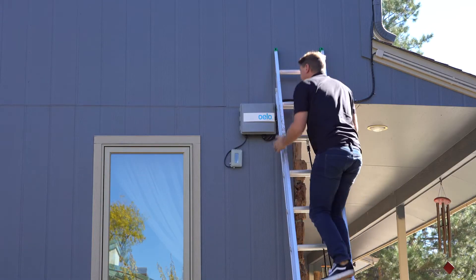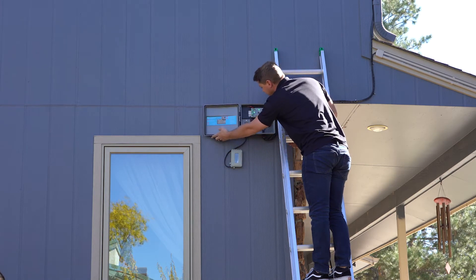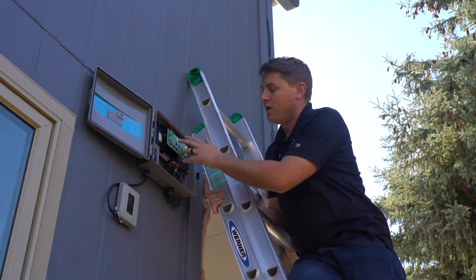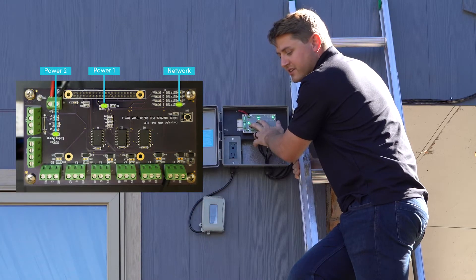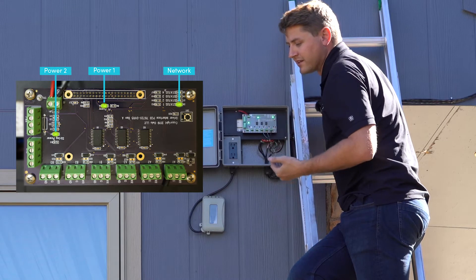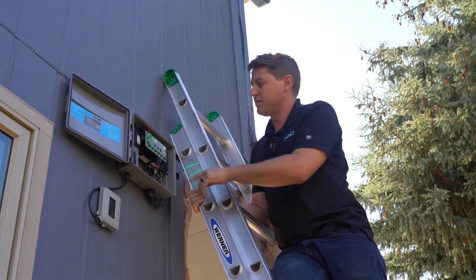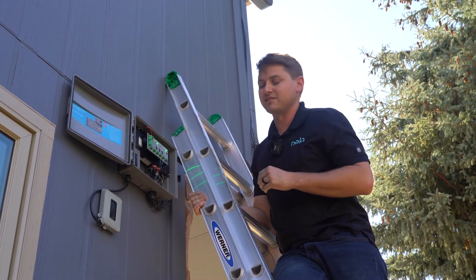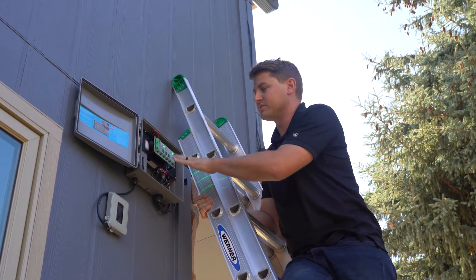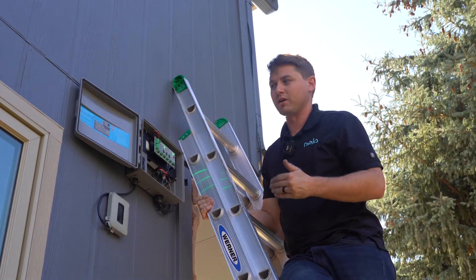I'll open the box — in this situation it is currently connected to a network. These two lights here are always going to indicate power. This light right here is going to indicate network connection. So if you're ever trying to control your lights through your home network and that light isn't on, you're not going to be able to control it because it's not connected to anything. This tells me we have power, we are connected, but we're going to go ahead and go through the steps of getting it connected to a new network.